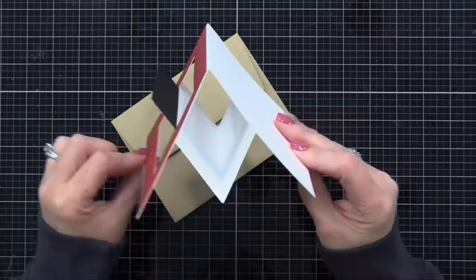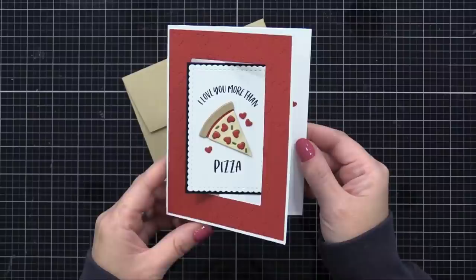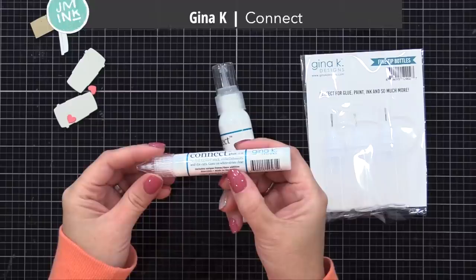Let's get started. I thought we would start with this simple card design that has a rectangle window pop-out. What's really cool is that you see the main element when the card is closed, and when you open the card, that main element swivels and pops up so you see it when it's open too. I'll be doing a lot of gluing together of die cuts today, and I wanted to mention the glue I'm using because I know I'll get some questions.